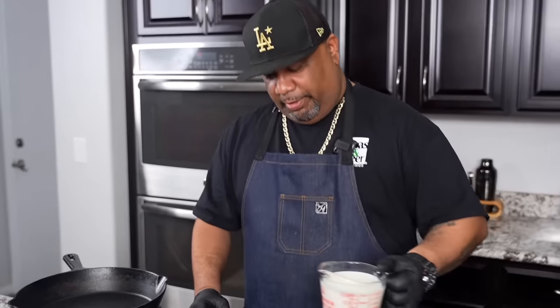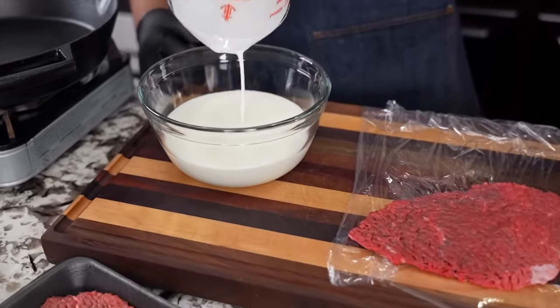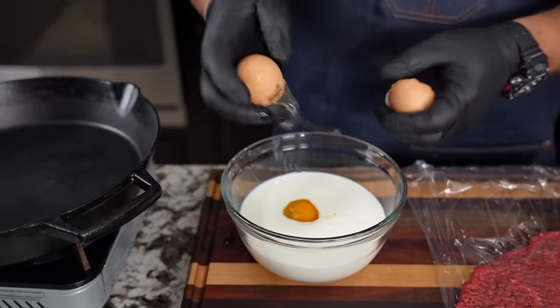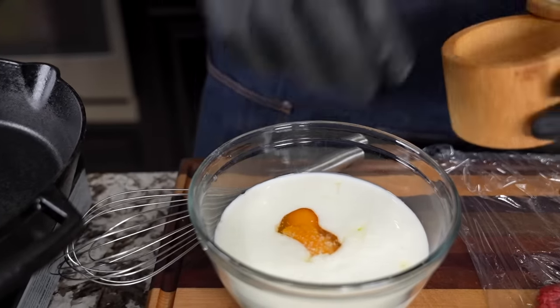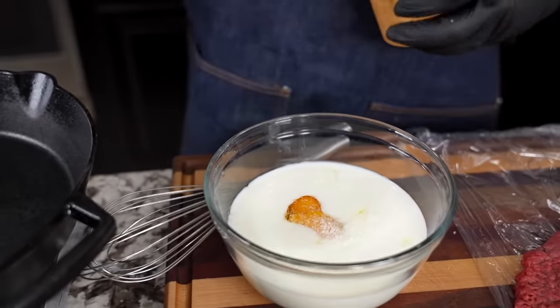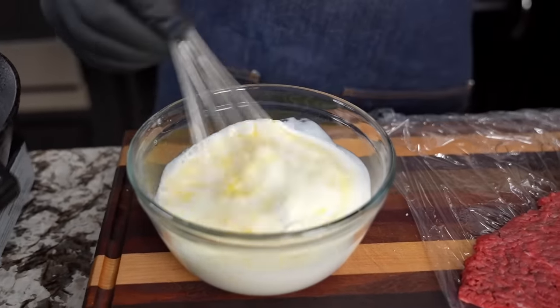We've got to put a little pre-thought into it. We're going to go ahead and take our buttermilk and add it here. Then we're going to put our two eggs in. After the eggs, give this three generous pinches of salt. Remember, we're setting up a marinade — get your whisk and go ahead and incorporate.